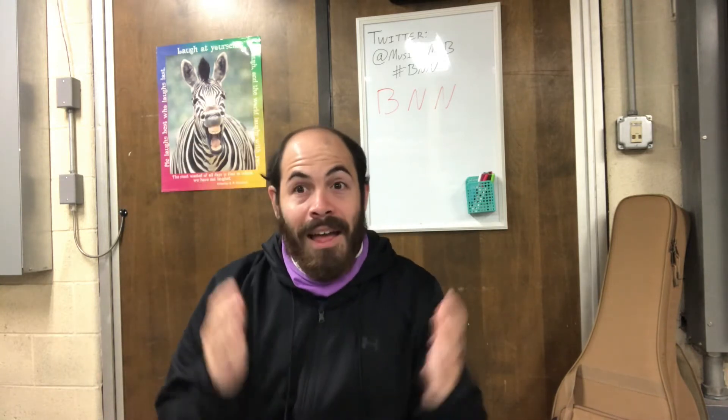Hello, everyone, and welcome to another episode of our Bears News Network. As you know, I'm your host, Mr. Ha. Ha ha ha ha. Cut. All right, one more time. Ready? Take three. Hello, everyone, and welcome to another episode of our Bears News Network. As you know, I'm your host, Mr. B. Got it. Third time's the charm.